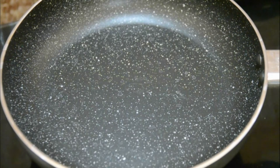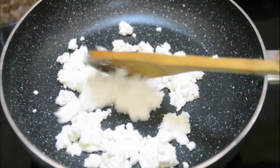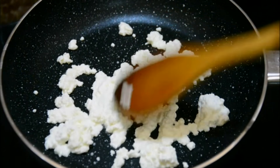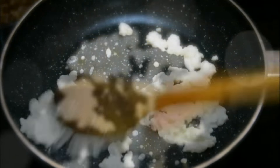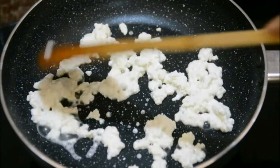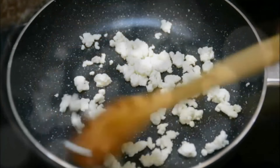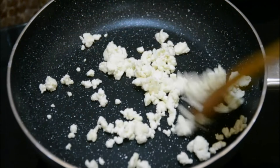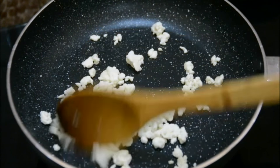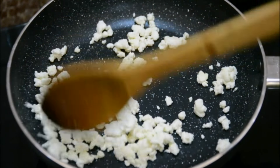For the stuffing I'm going to cook the chena first. I've heated a pan, added the chena, and the reason I'm cooking it is just to get rid of extra moisture - I want the chena to become a little drier so the stuffing stays fresh. You can see it's started releasing moisture. Keep stirring till it dries up completely. Once dry, the chena gets into lumps almost like scrambled egg, so I'll mash it to remove the lumps. It's pretty dry now, so I'm switching off the heat.